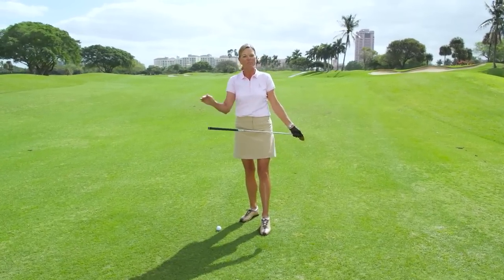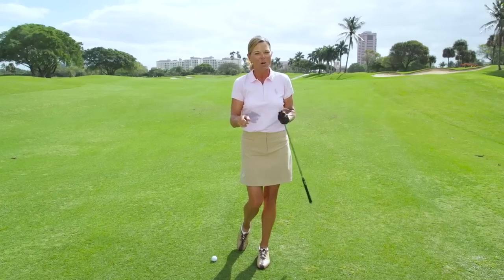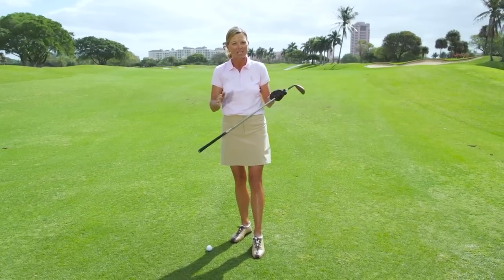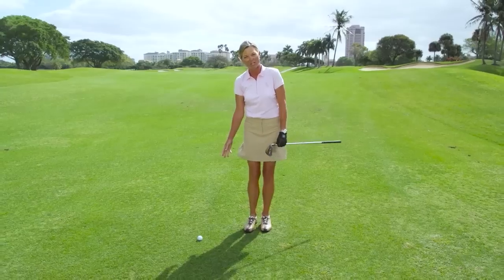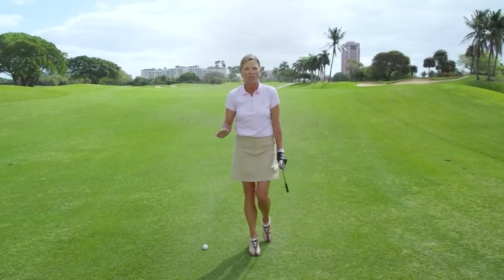It all starts with a simple fraction. Whatever your chosen club, you need to know how far you hit that club in a full swing. I have my sand wedge, which for me is 60 yards in a full swing. This golf ball is 40 yards from my target. So if I take 40 yards and put it over 60, that's two-thirds.